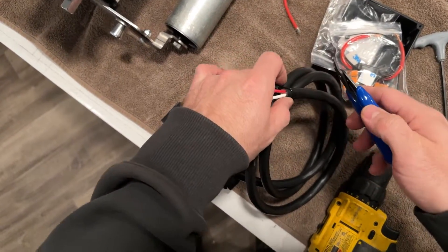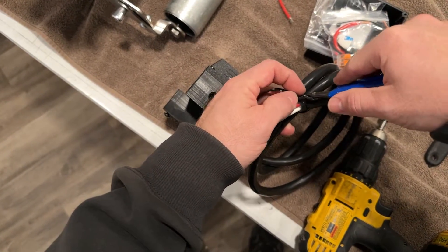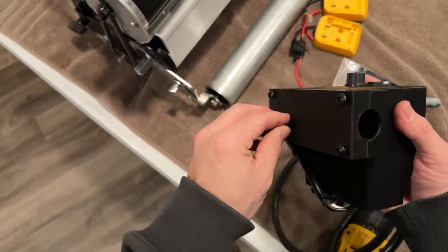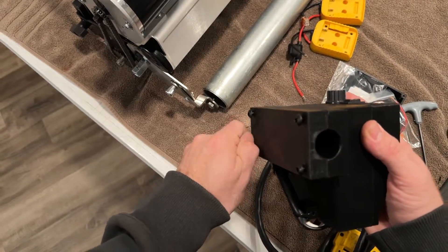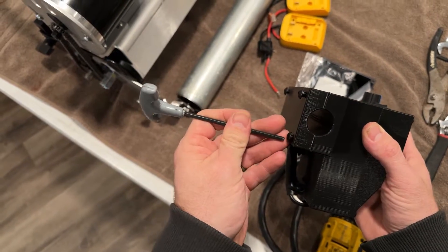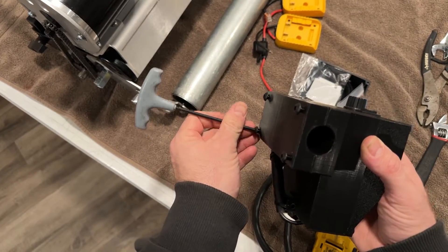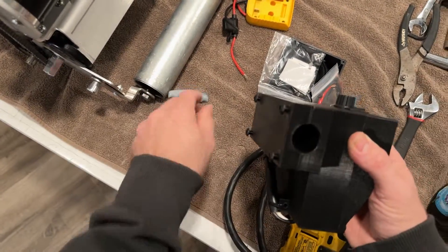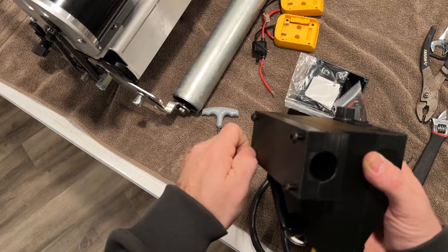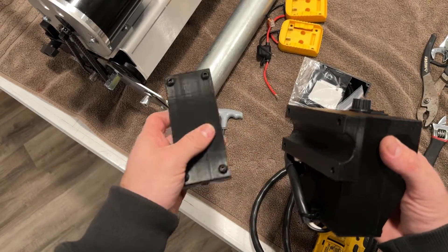Okay, first thing we're going to do here is cut this off. Then we're going to take the screws and thread them — you might need the hex key to do this. All right, once you have that free, then we're going to move to the bars.